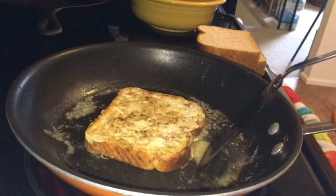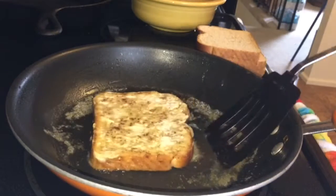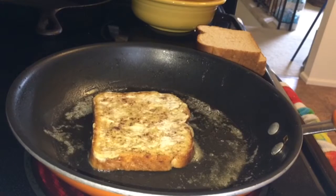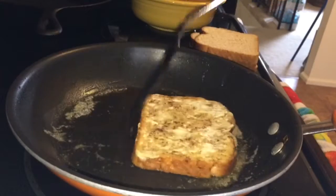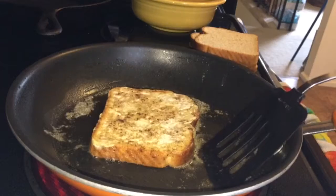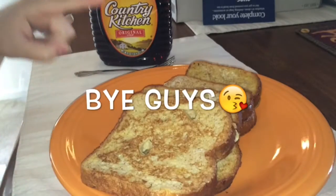Give it a little bit more time. I did change the temperature to closer to high so it cooks a little bit faster. You want to repeat this step as many times as however many pieces of bread you want. Here's the finished product — my recipe made four pieces of bread exactly.